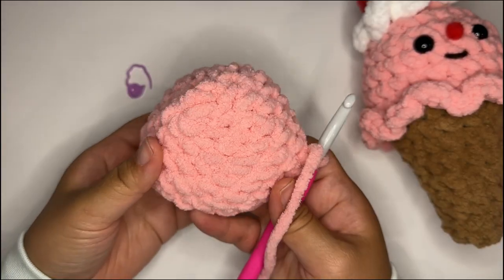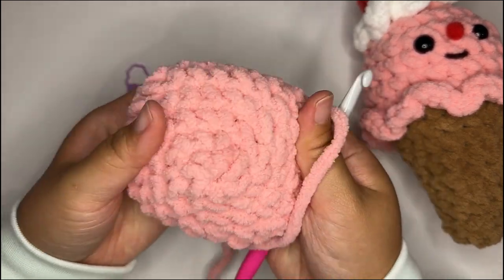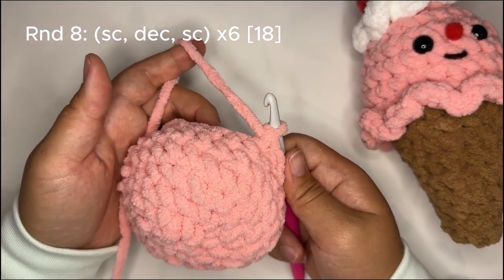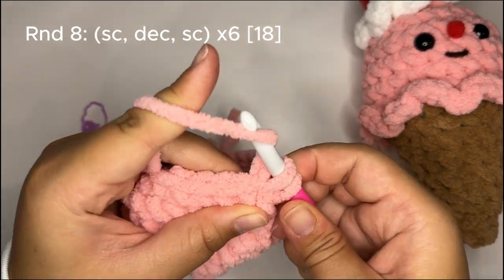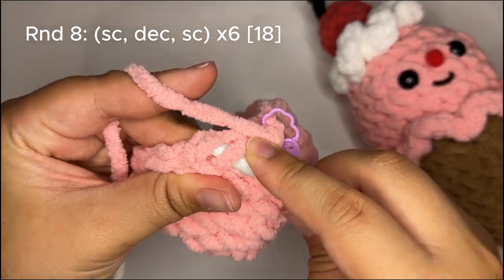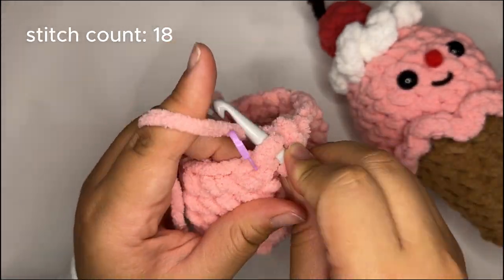Welcome back. If you notice your piece is coning — no pun intended — gently stretch it out; once you stuff it that should self-resolve. For round eight we're going to begin our decreases: single crochet, decrease, single crochet a total of six times, bringing our stitch count from 24 down to 18. Make your initial single crochet and mark that first stitch. I'm doing invisible decreases, going through the front loops only. Repeat that sequence all the way around — the very last stitch of the round is a single crochet.